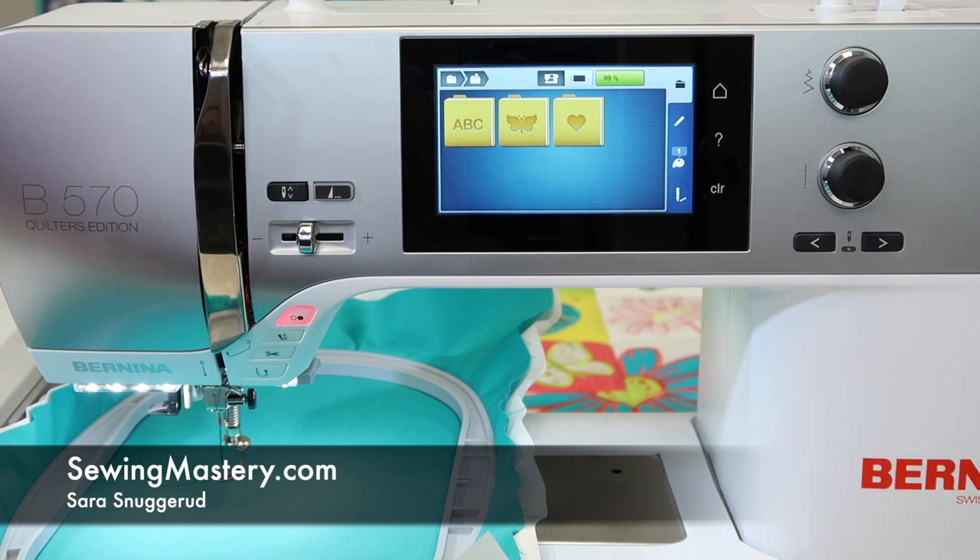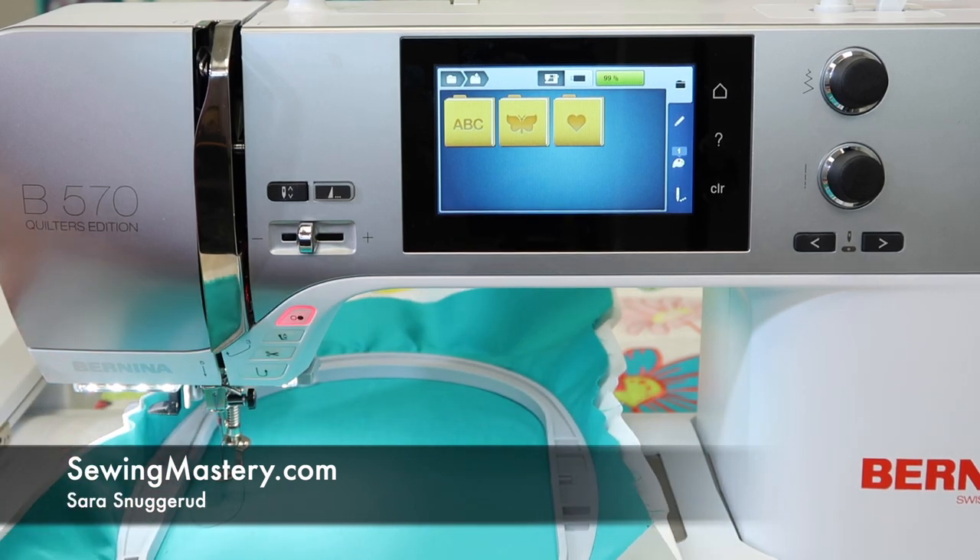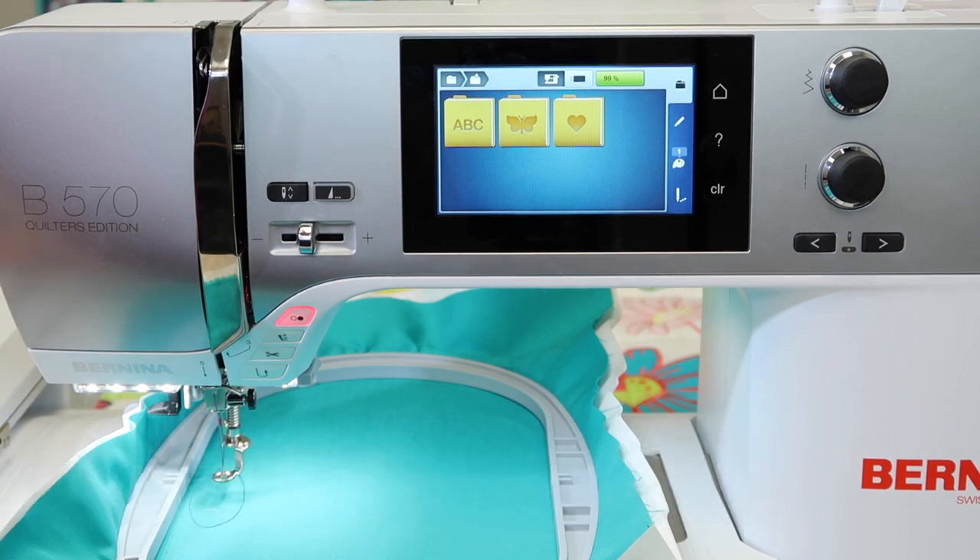We're working through over 100 free videos on the Bernina 570 Quilters Edition. Now we have the embroidery unit attached, and we're going through some of the embroidery tutorials and functions that you can do. Remember, that is an optional accessory, so if you only have the Bernina 570, you can add this on at any time. Head to your local Bernina store, they'll hook you up. You don't need to get a new machine, just have that added on, and voila, now your machine will sew and embroider.